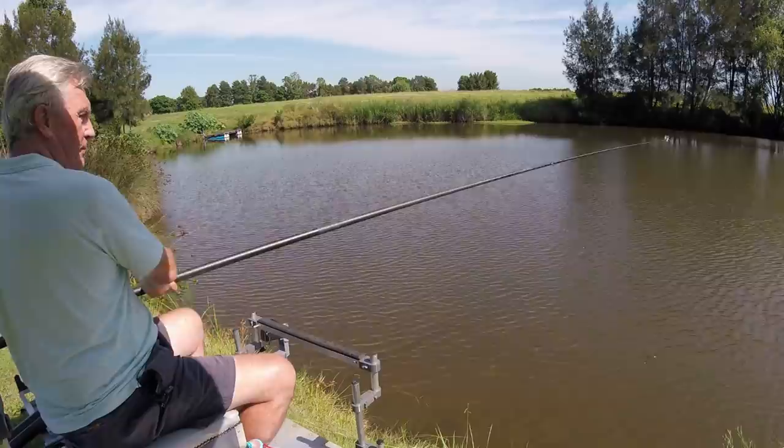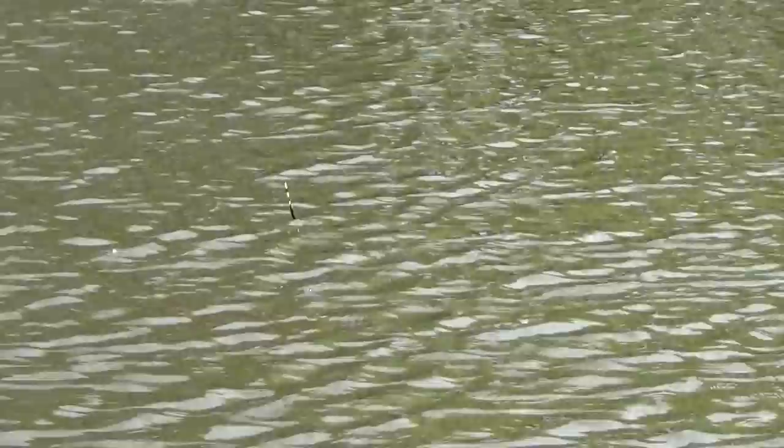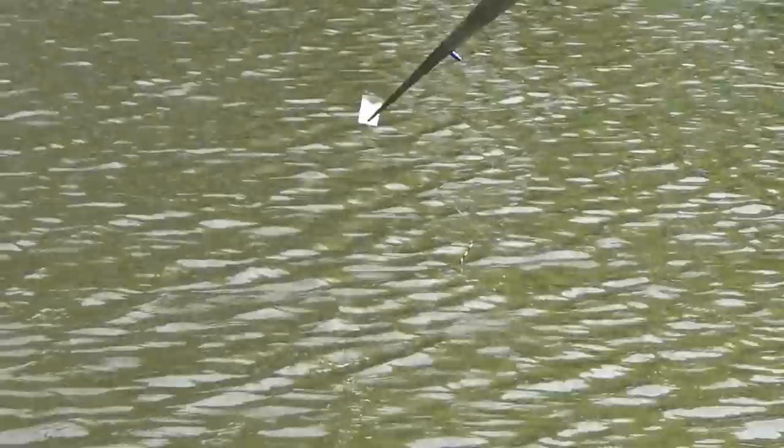A lot of people in England when they're fishing with paste tend to use the Preston paste floats - there's a one, two and a three. So by all means if you want to use those please feel free. Let me just put this into the right place and pop it in.